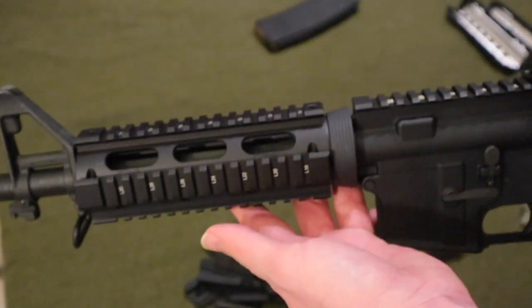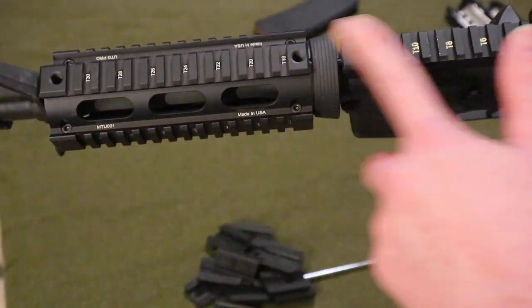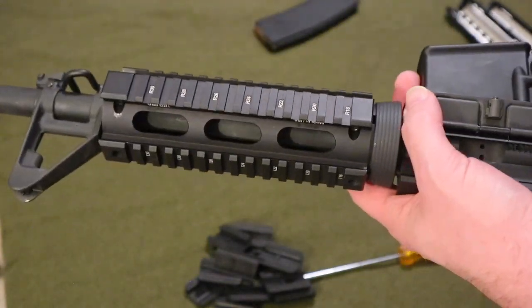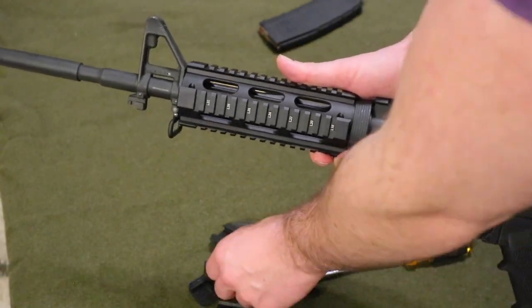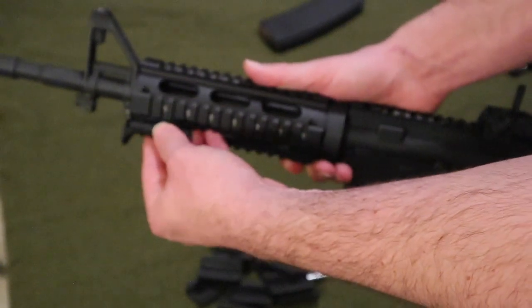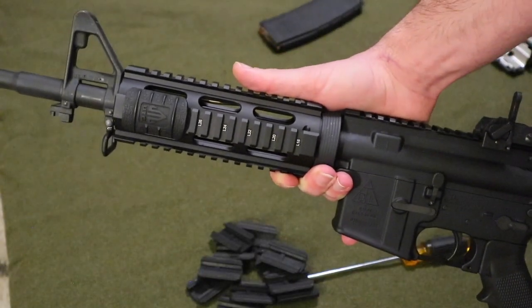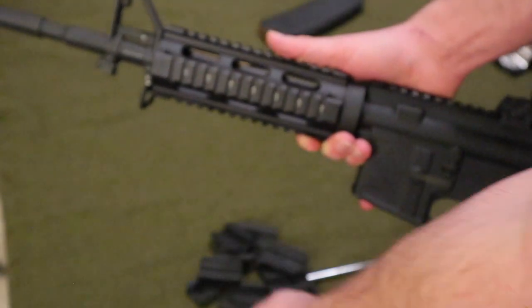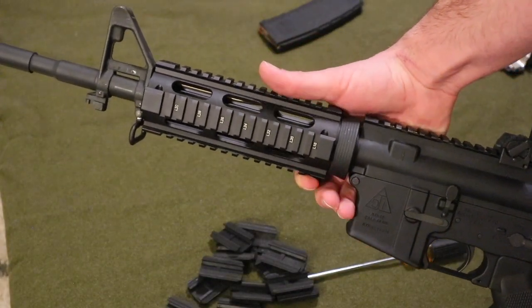There you guys go — I think it looks good. It blends in with the other rail and overall I think it's a pretty good item. After you get them on, you have the opportunity to put these rail covers on as well — they just line up with the grooves and snap on. I personally probably won't use any of these unless I have an empty space, but if you feel like it would be a good choice for you, go ahead.